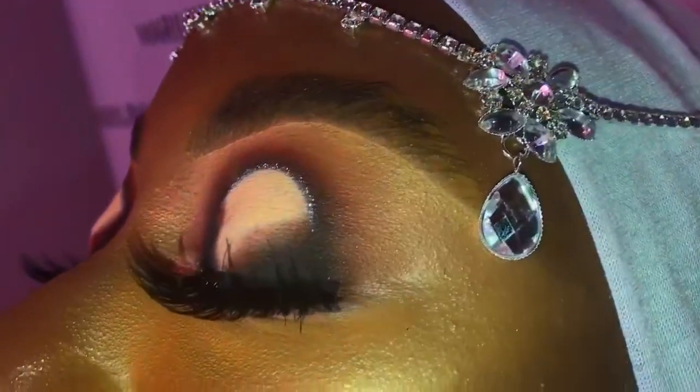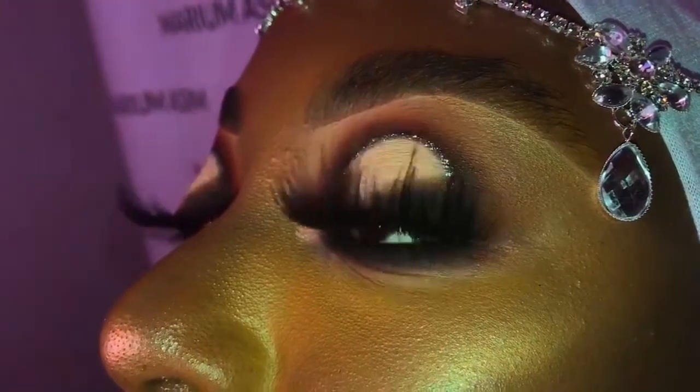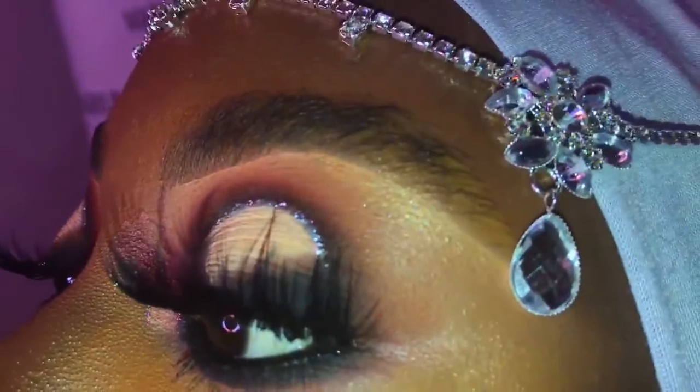Hi guys, welcome back to another tutorial. This tutorial is a Momo Mitchell inspired look and the theme that I created is the Nigerian bridal kind of a look.